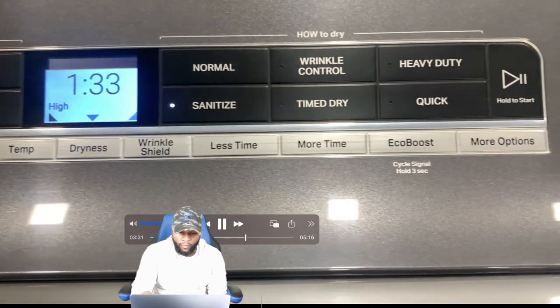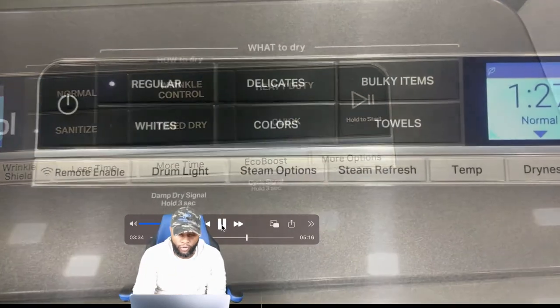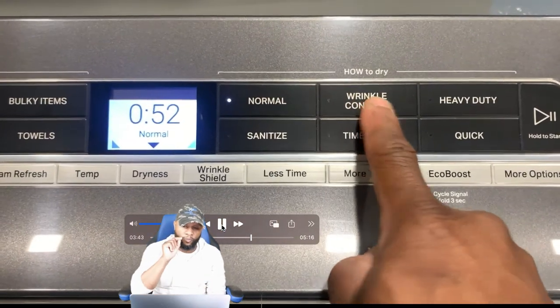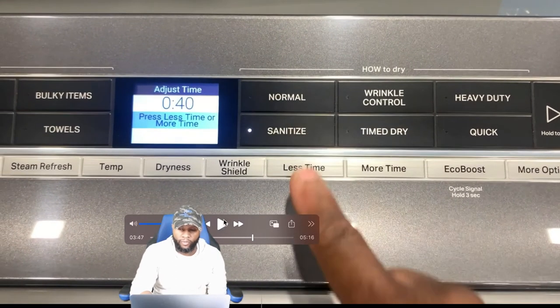We also talked about the dryness and wrinkle shield. Looking at 'How to Dry,' you have normal, wrinkle control, heavy duty, sanitized, time dry, and quick. You have more and less time options, and eco boost — which doubles as the cycle signal. Hold that for three seconds and you have more options plus your start button. As I press different buttons, you can see the number setting changes as the cycles change.